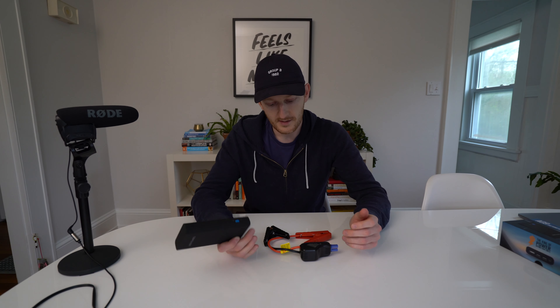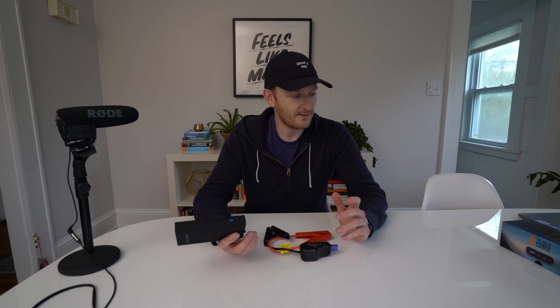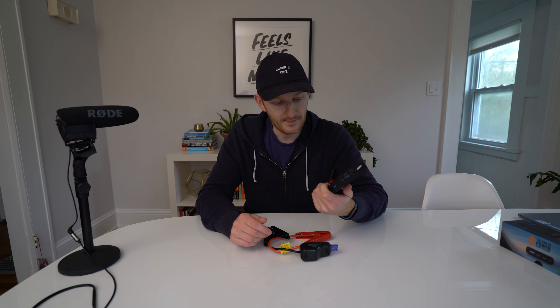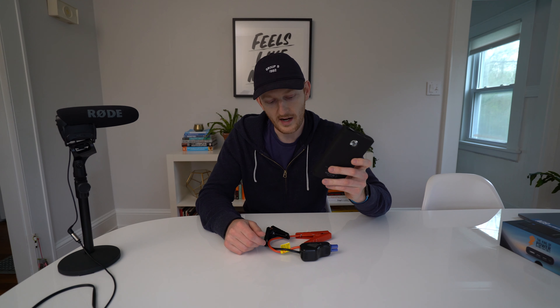I will put a link for this in the description below. Anyone who clicks the link and makes a purchase, I get a small percentage through an affiliate link on Amazon, which helps support this channel. That being said, this is not a sponsored post. I have no affiliation with DB Power or any of these manufacturers. I was not sent this — these are completely my own opinions on the product.